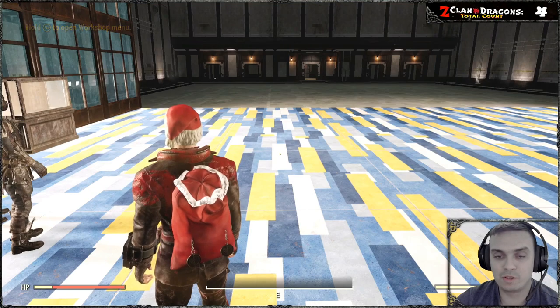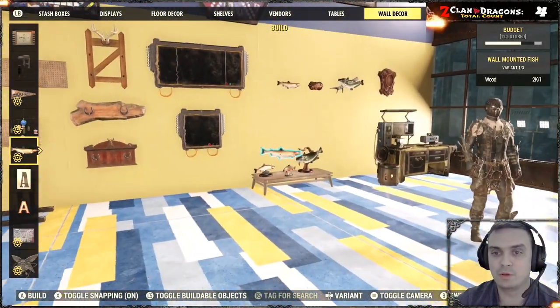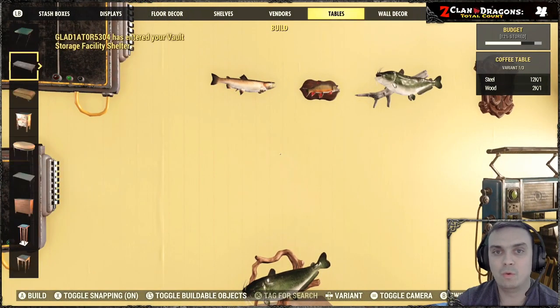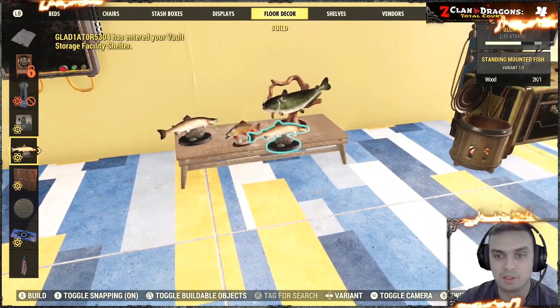First of all, as soon as you've acquired it, in order to build those, you will need to visit your wall decor section and you can build these three fishes, or your floor decor section where you can build these three fishes once again.